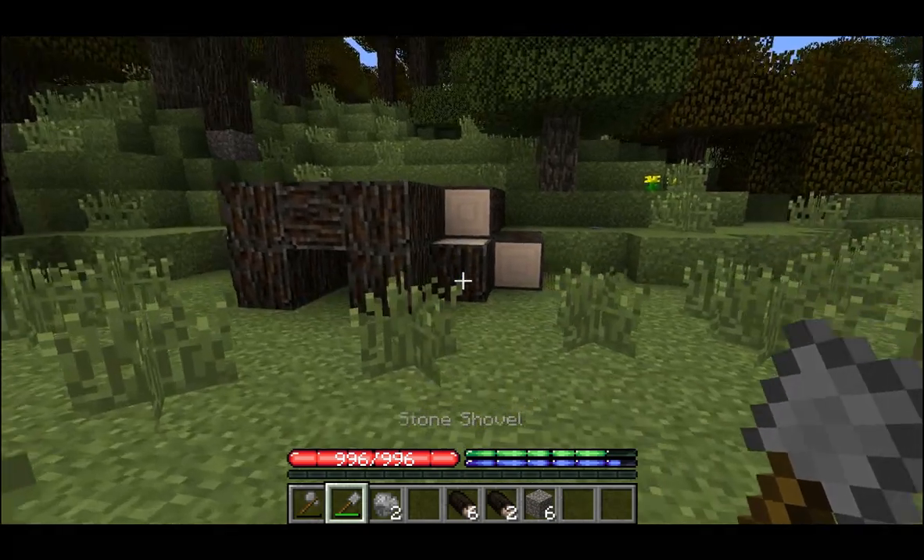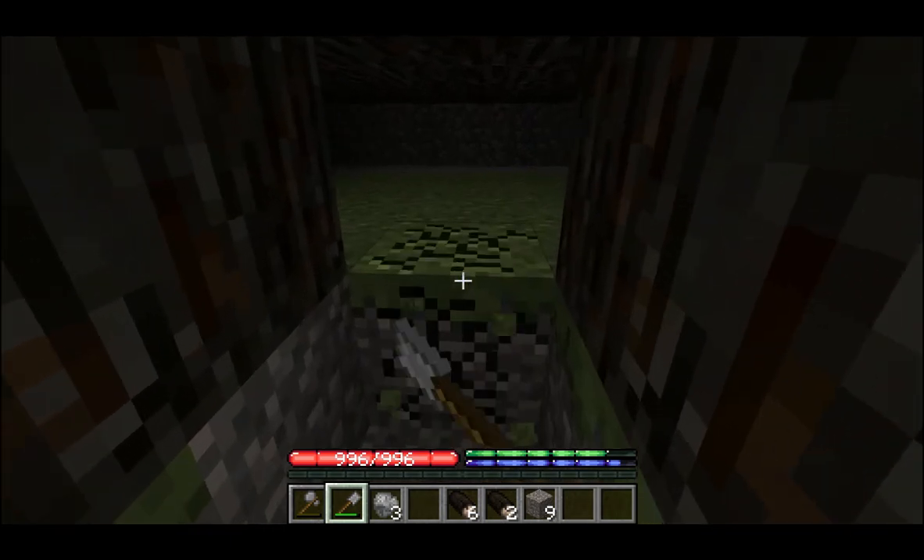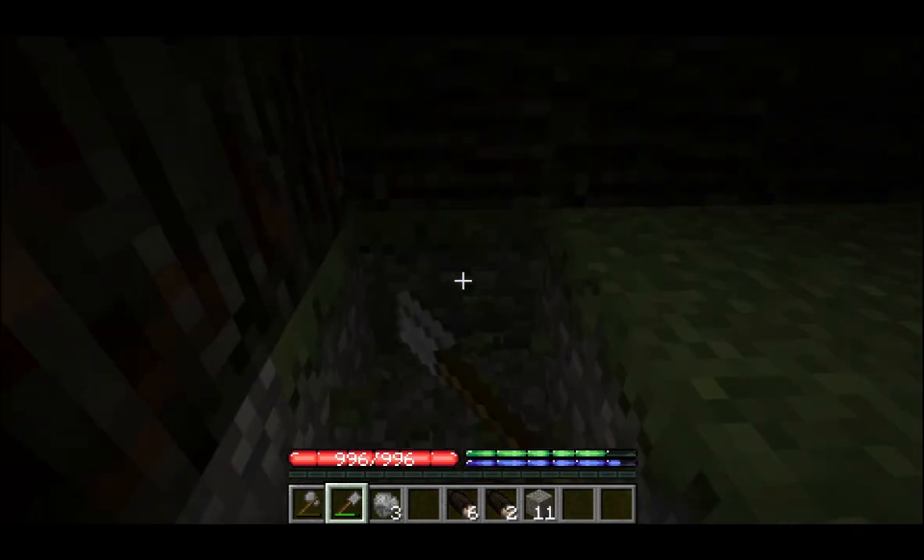Now that that's done we'll need to excavate the dirt under our shelter so we can fit inside. You can leave the floor at two deep but I like to dig out an extra third layer so it feels more spacious.